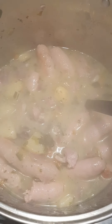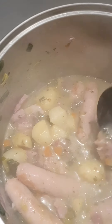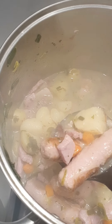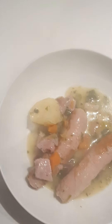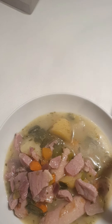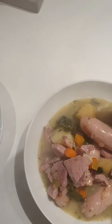To thicken the coddle we're going to make what they call a roux. We'll put some olive oil into a bowl and add about two tablespoons of flour. Flour and olive oil — it should look like a paste.